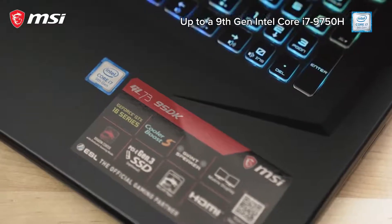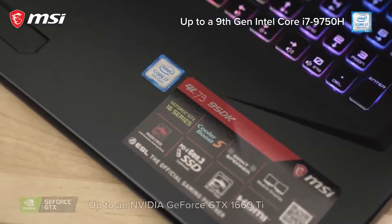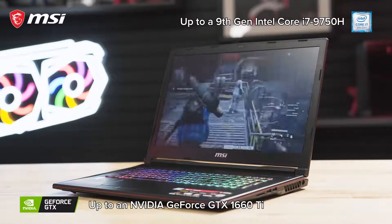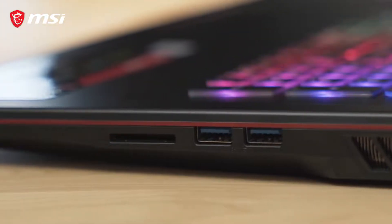Hardware configurations include up to an Intel Core i7-9750H processor and up to an NVIDIA GeForce GTX 1660 Ti GPU for strong gaming performance. On the laptop we find USB 3.2 Type-A and Type-C,